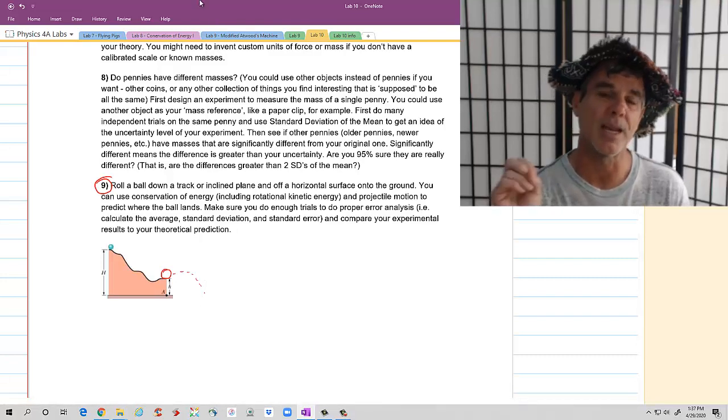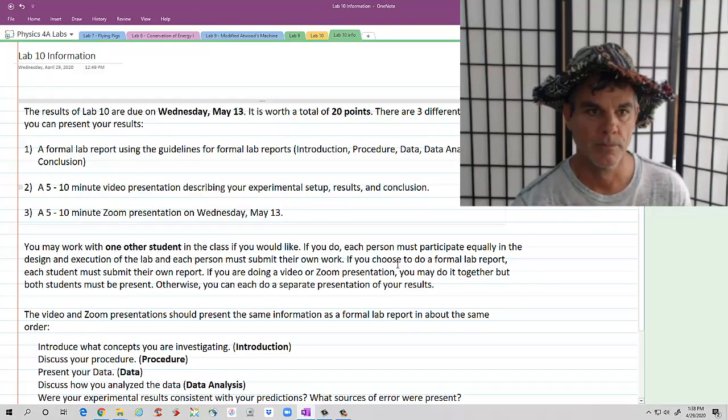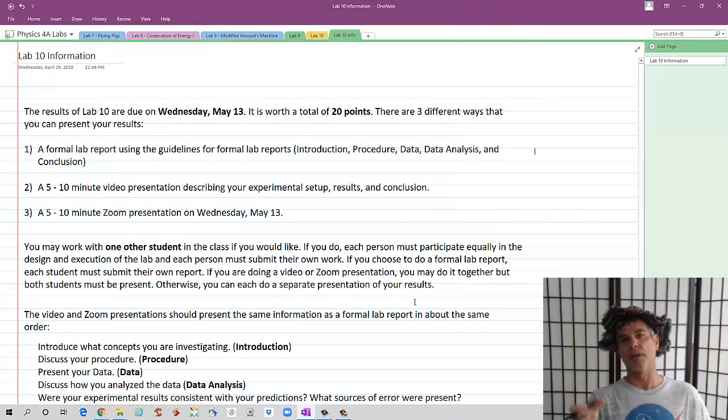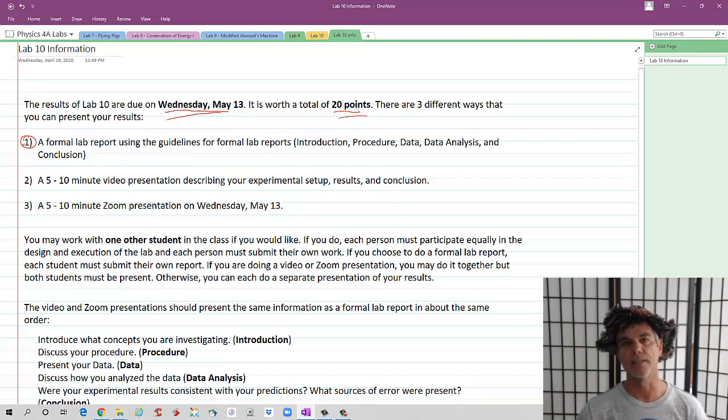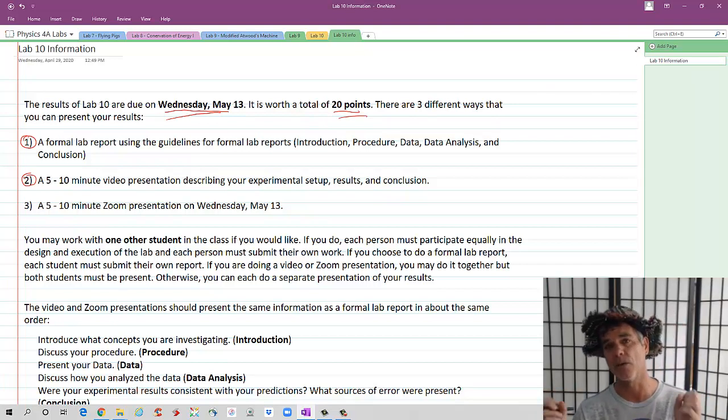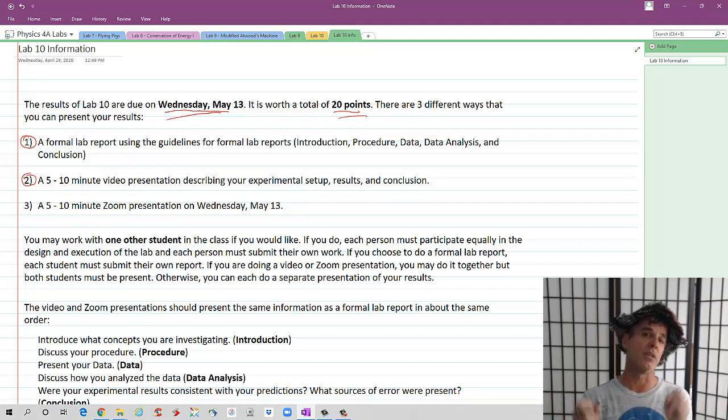Let me give you a bit of information about how you're going to present your results. Lab 10 is due the very last week of classes, Wednesday, May 13th. This is going to be just like a formal report and is worth 20 points. You have three different possibilities: you can write a formal lab report using our guidelines — introduction, procedure, data, data analysis, and conclusion. Or you could film a five to ten minute video presentation where you describe your experimental setup and talk about your results and whether or not they agree with your theoretical predictions.